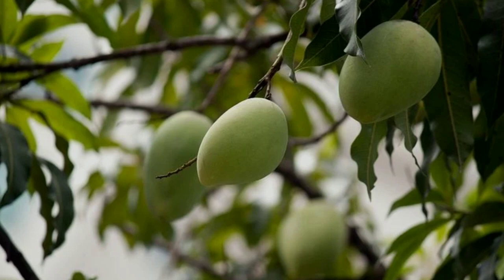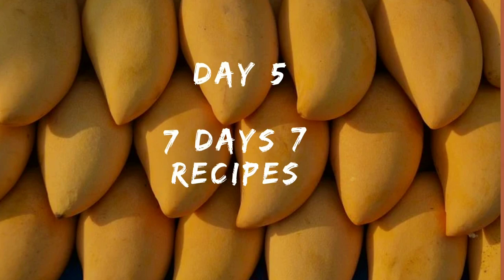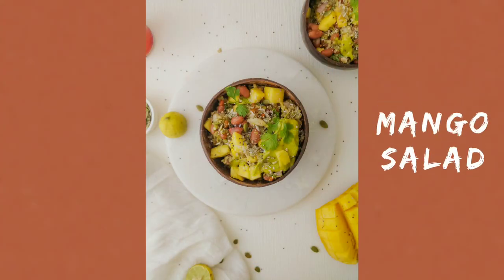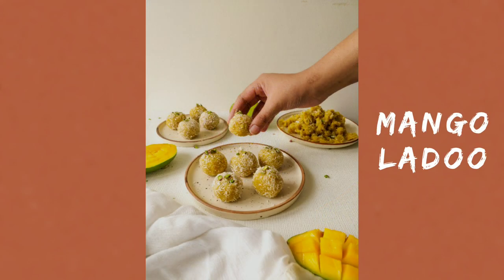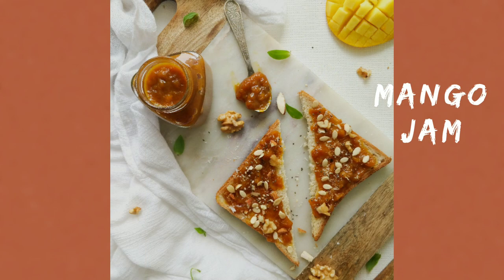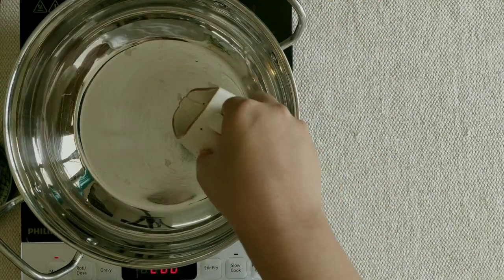Hi guys, my name is Draminder and welcome back to my channel. You are watching day 5 of 7 days and 7 recipes. We have made a lot of interesting recipes like a mango salad, mango laddu, mango rabdi sevain, and a mango jam. These recipes were sugar free and were very healthy. But today we talk about a recipe that is made from mango but maybe you have never thought about it.